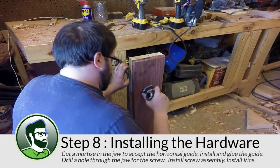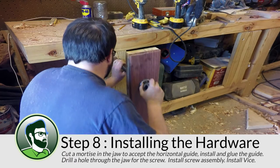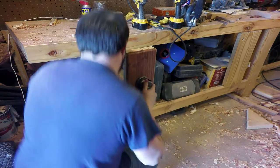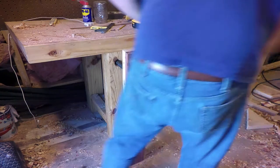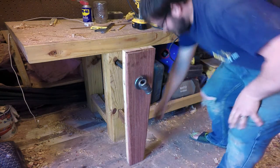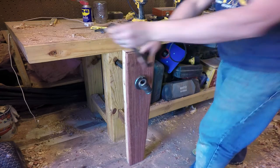It's finally time to install the hardware that connects the leg to the jaw of the clamp. I start by pounding the metal piece into the back of the leg that secures the screw. Unfortunately, at this point I lost a couple of video clips, including the one where I chopped the mortise into the jaw that accepts the horizontal guide, as well as the clip where I drill out the hole in the jaw for the screw. Don't worry, you didn't miss anything interesting or complicated — it's literally just drilling some holes and then screwing in some screws.